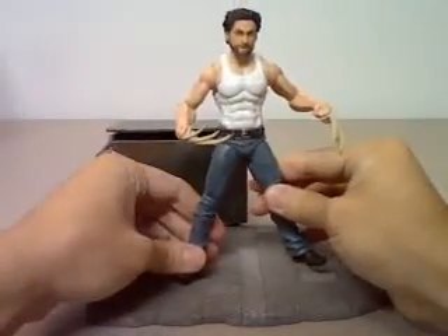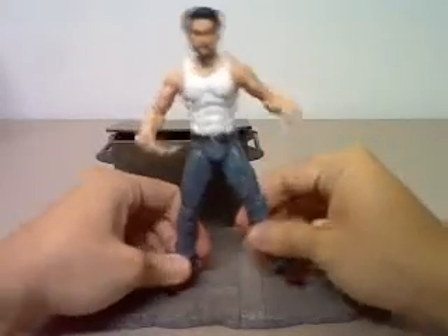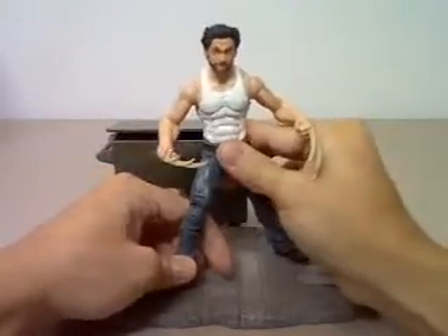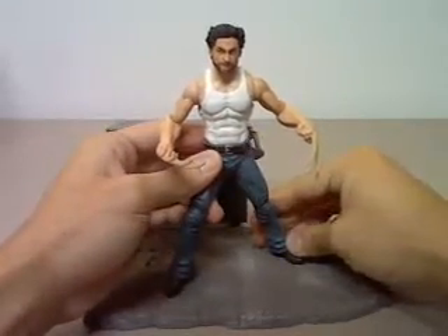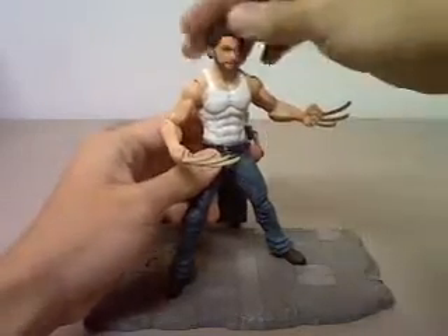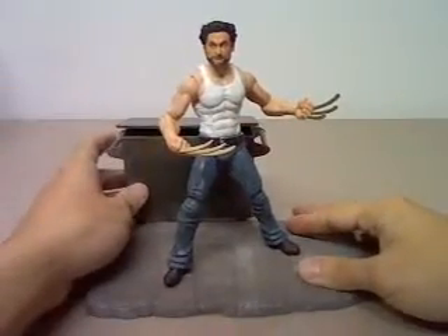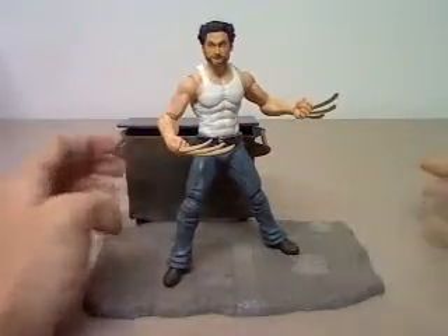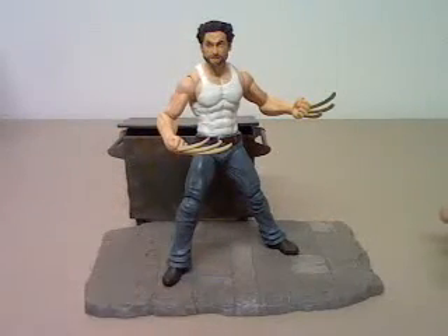Anyway, it's a nice figure and the base is not really that bad. There are still some poses that you can do with him. Nice figure and base overall. And there you have it — Marvel Select X-Men Origins Wolverine. Thanks for watching.